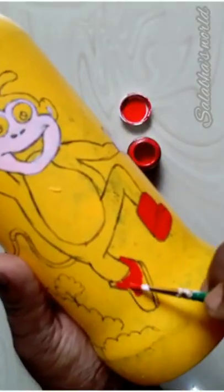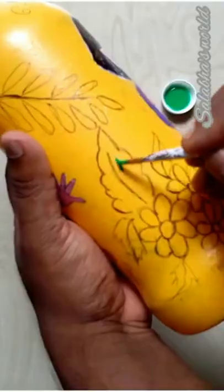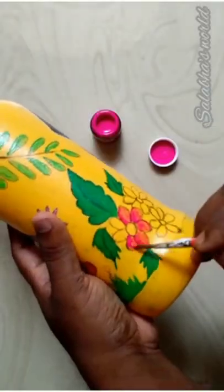We have to do the color — the blue, orange, and pink. We have to do the flower and leaves. Thank you.